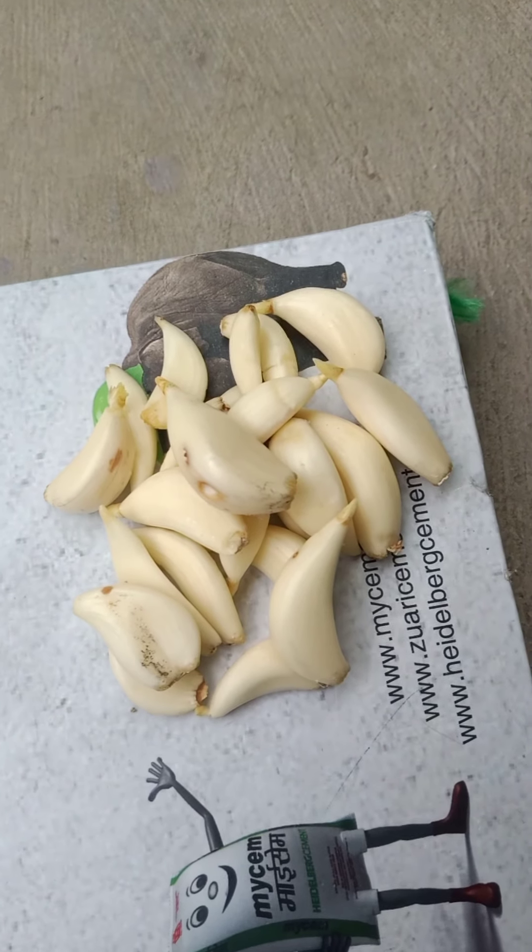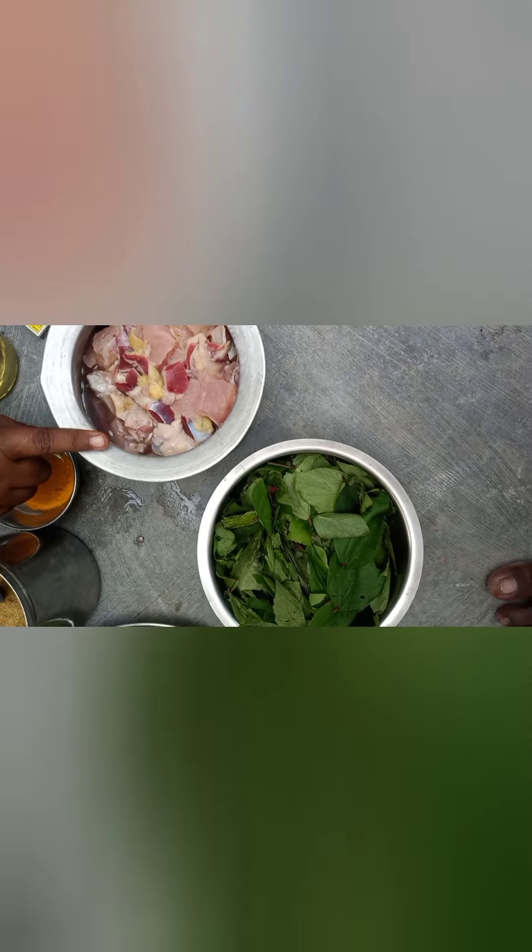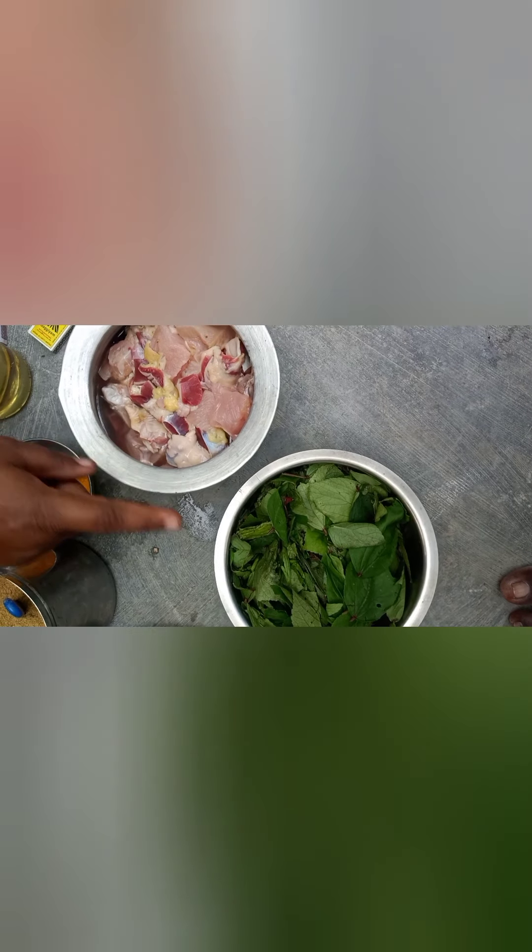We are going to make onions. We are going to mix it together. Then we are going to use 1 kg of chicken.